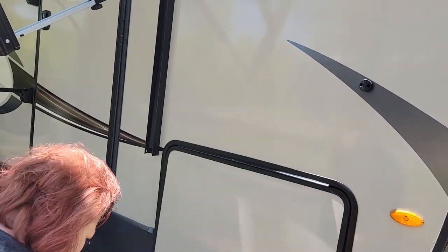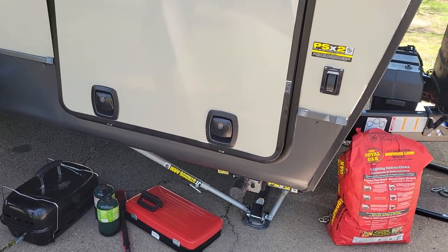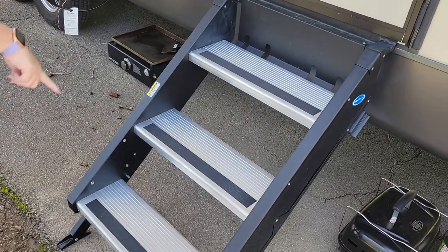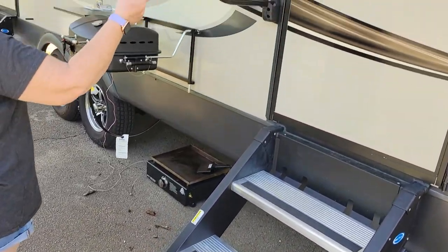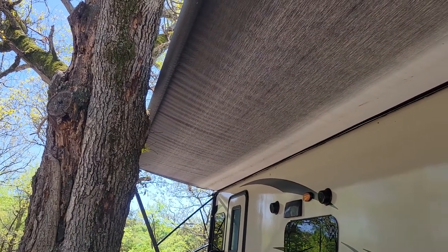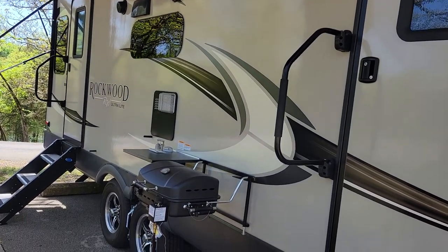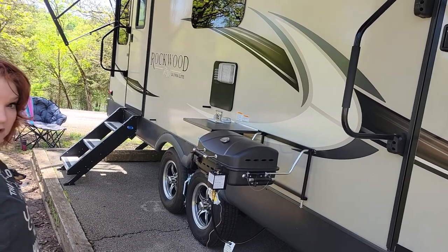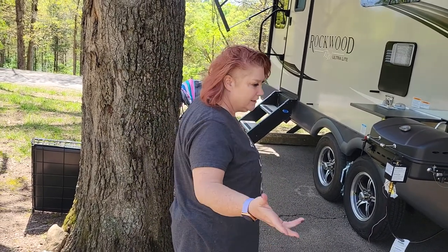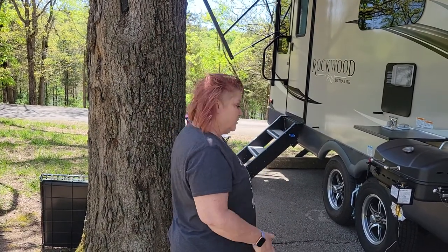Two batteries because there is a solar hookup on this. There isn't solar panels, but there is a solar hookup. You've got your power electric jacks, stabilizer jacks. We love the two entrances. We can't put out the whole awning today, but you can see that it stretches the whole length. Our campsite here at Ants Creek in Kimberling City is a recreational campsite — really quiet and nice, but our campsite's a little small, so we couldn't put the awning out, but the tree does give good shade.